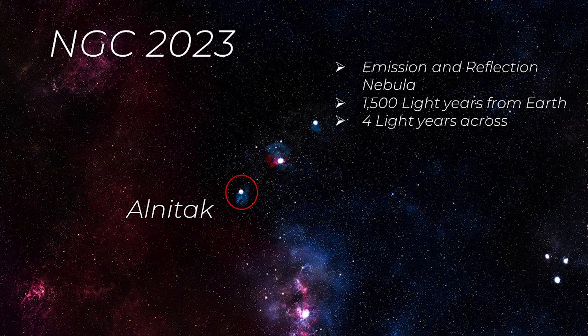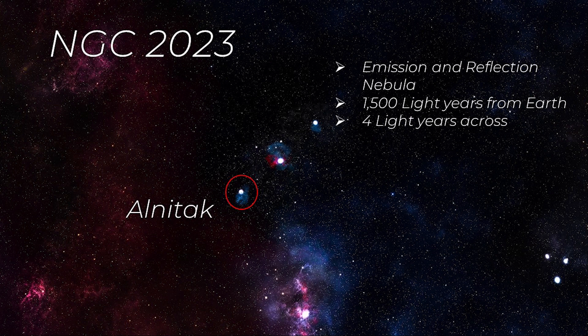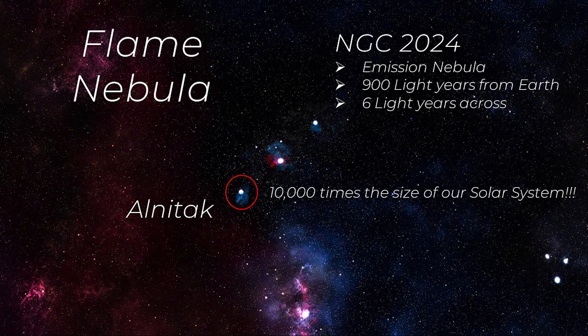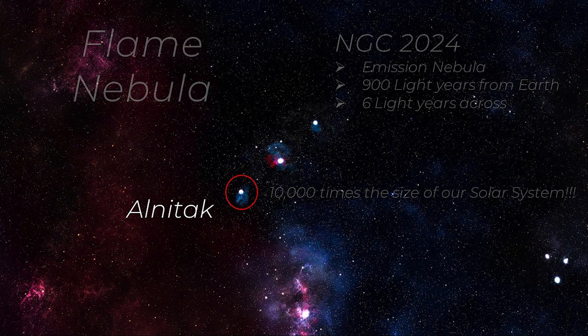The next one is NGC 2023 — it is an emission and reflection nebula located 1,500 light years from Earth and is four light years across. And then we have the incredible Flame Nebula, an emission nebula located 900 light years from Earth and six light years across. A pretty mind-blowing fact about the Flame Nebula is that it is 10,000 times the size of our solar system. Now let's go ahead and get our cameras pointed up.